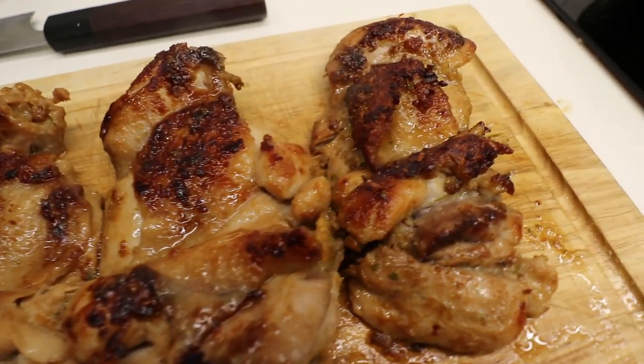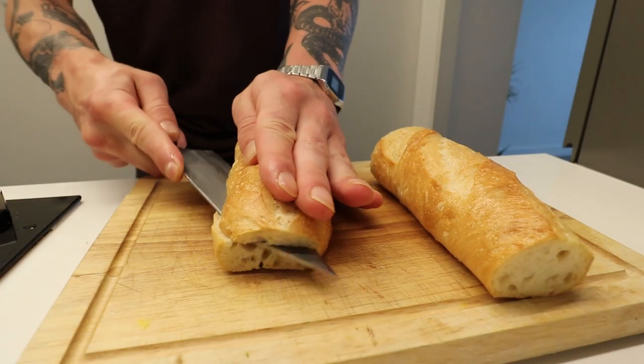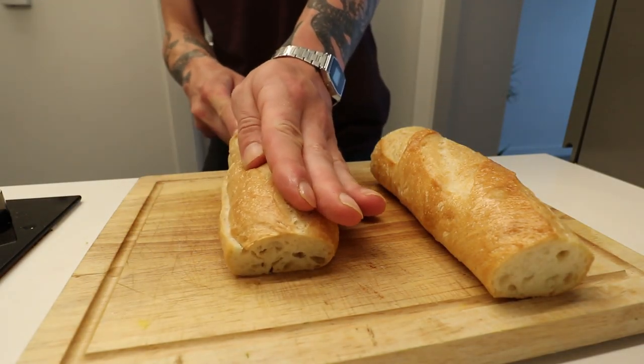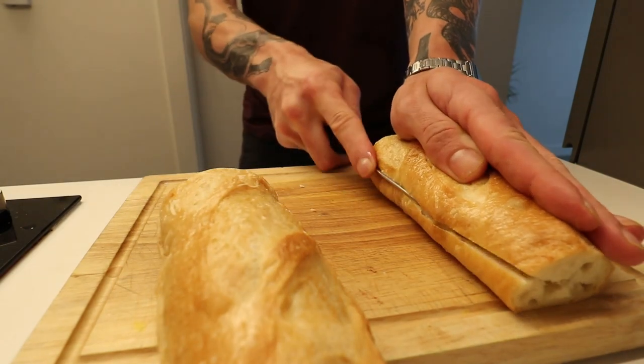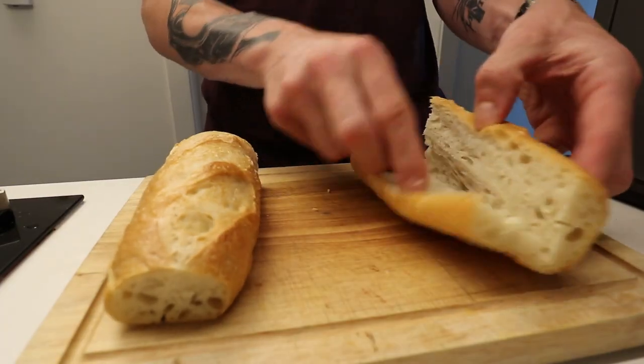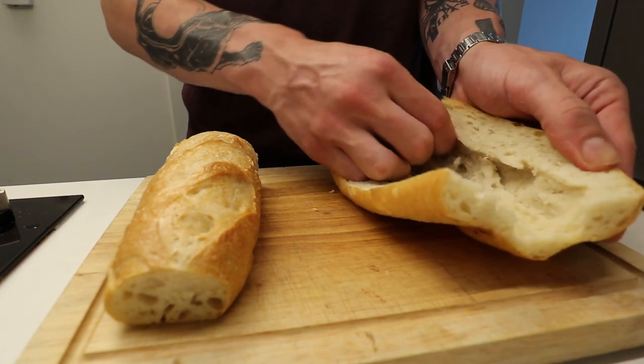Choosing the right baguette is quite important. You want something that's able to get crispy. Unfortunately, my selection was quite limited, so I committed a little bit of a sin when I got a soft baguette and I don't have an oven to crisp it up. But I'm just going to be creating a little bit of room inside so that all the toppings will fit.